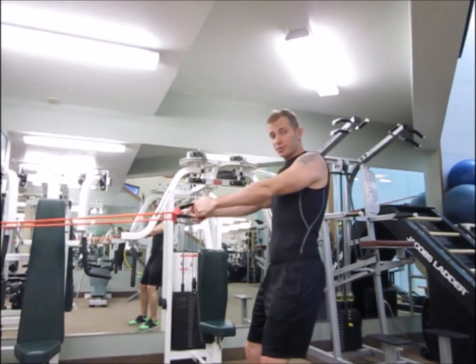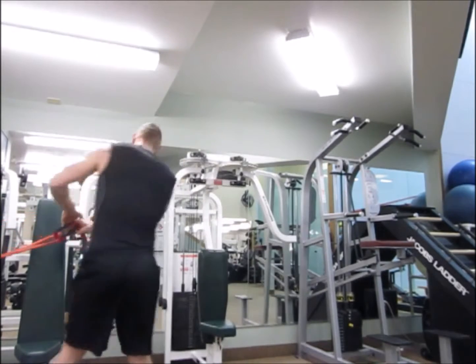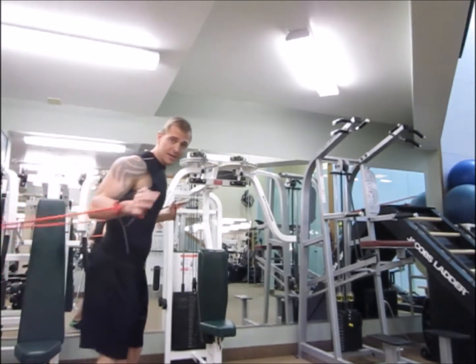So that's one circuit through on the rows — that's just one. Now I'm going to face the other way and do the pressing.